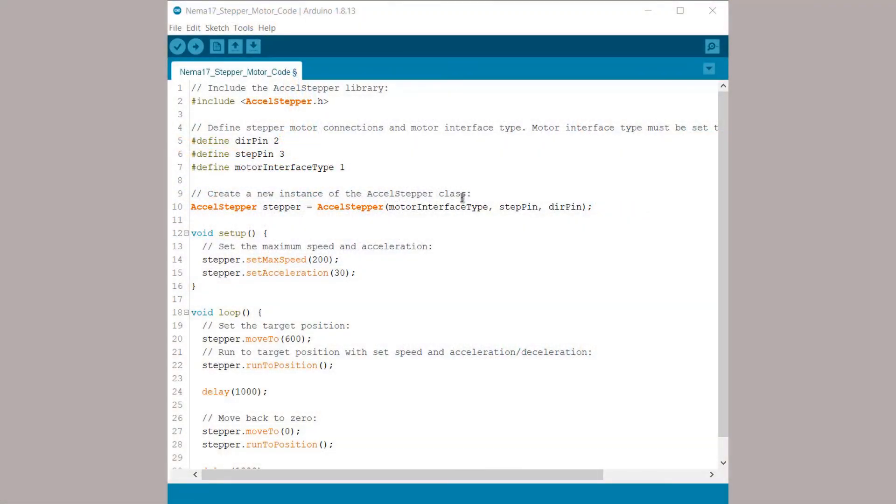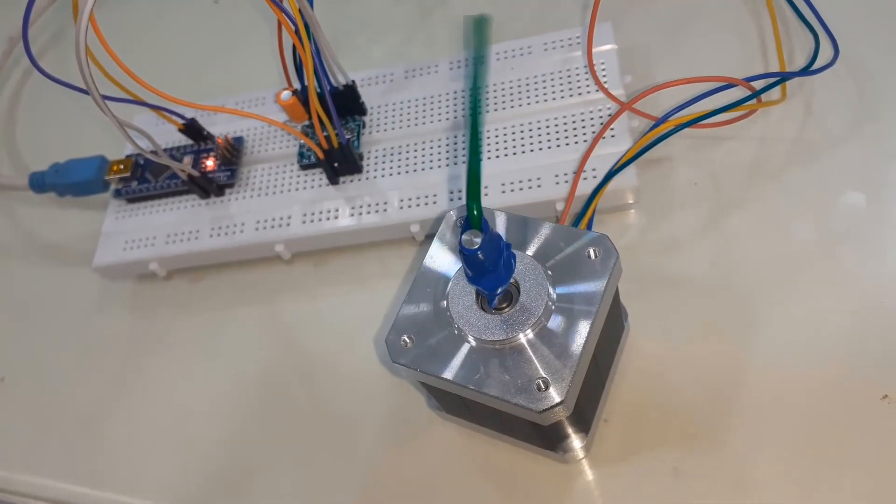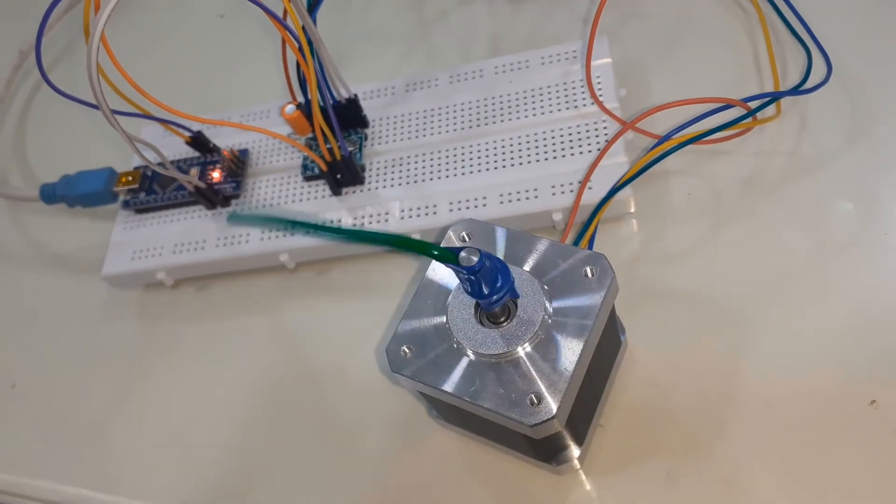Now let's see the next example. In this example, we will control the motor's acceleration and deceleration. The motor will be accelerated and decelerated one after another.